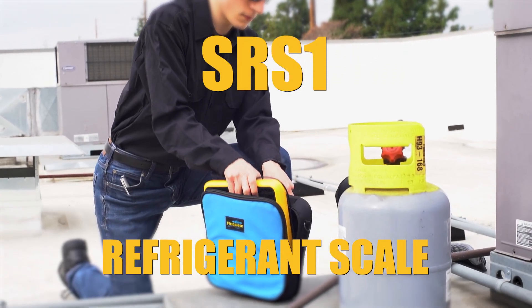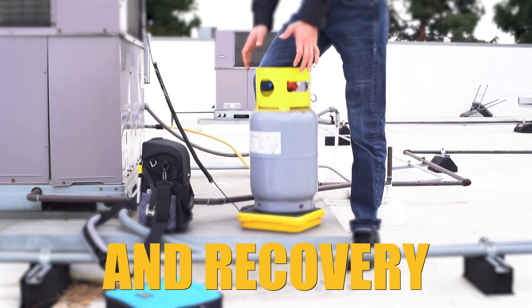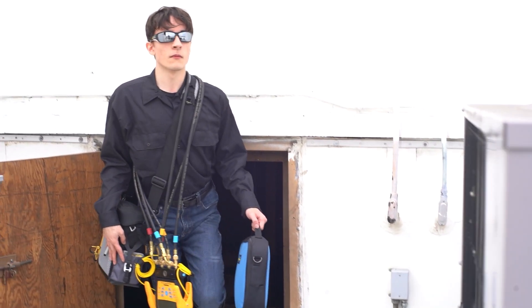The SRS1 refrigerant scale is a trusty companion for accurate charging and recovery, plus it's compact and lightweight to carry.